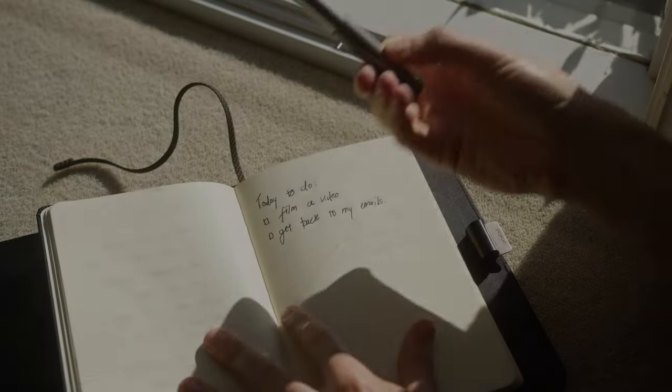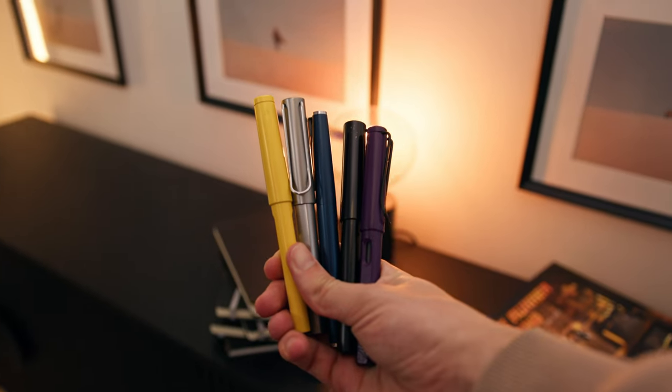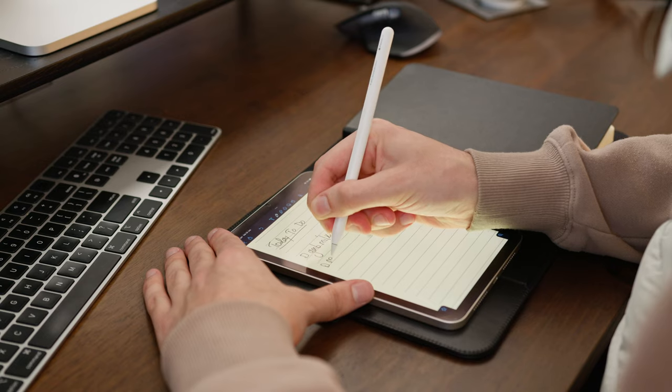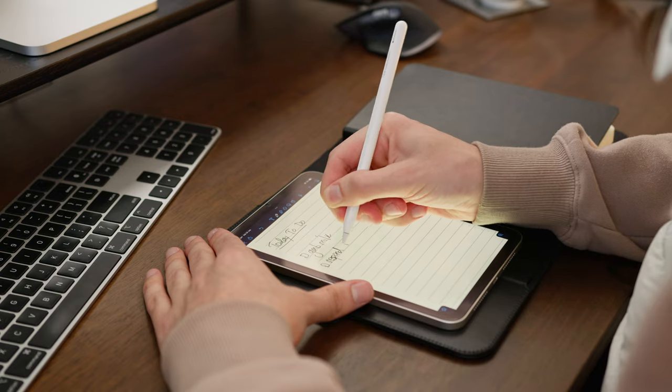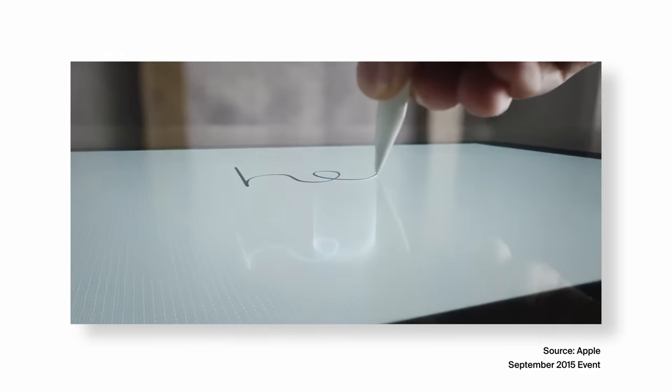I've always loved handwriting, whether it's on paper and everything involved with it, from collecting and choosing your favourite pens, to amassing your own library of handwritten notebooks, to digital note-taking, which I've been very fond of ever since Apple released the Apple Pencil alongside the original 12.9 inch iPad Pro back in 2015.